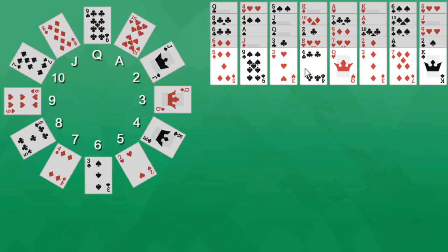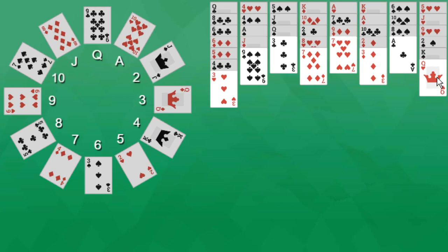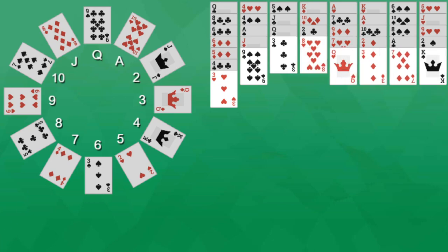Let us demonstrate. If we have our 4, we can place it on the 5. We can place the 3 on the 4. We can place the 7 on the 8. We can place the queen on the king. So as you can see, it just has to be one rank lower — suit does not matter, colour does not matter. Only the top card can ever be played; you cannot play piles of cards like you can in other solitaire games. If you have an empty pile on the tableau, it can be filled with any card.